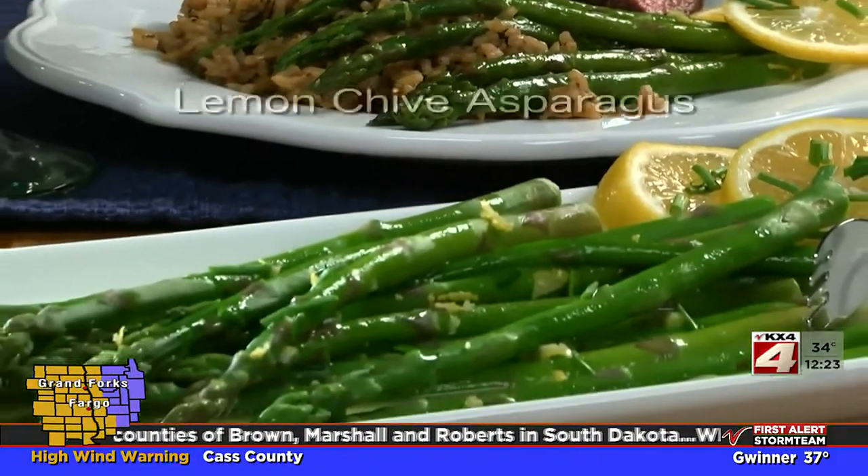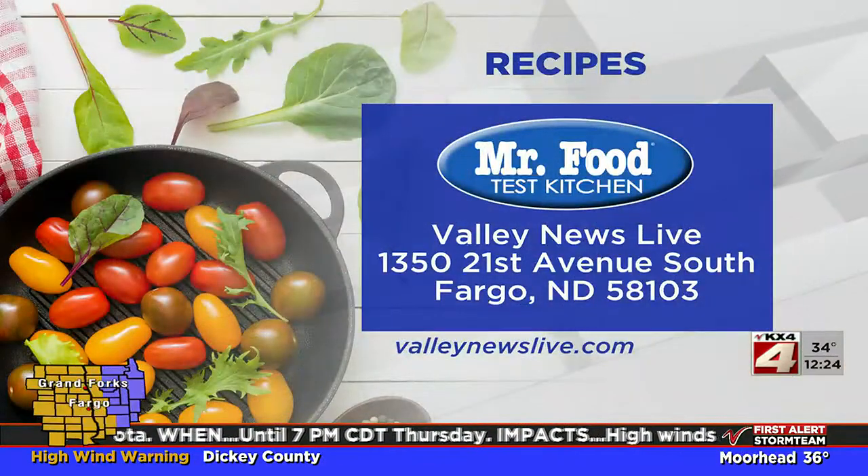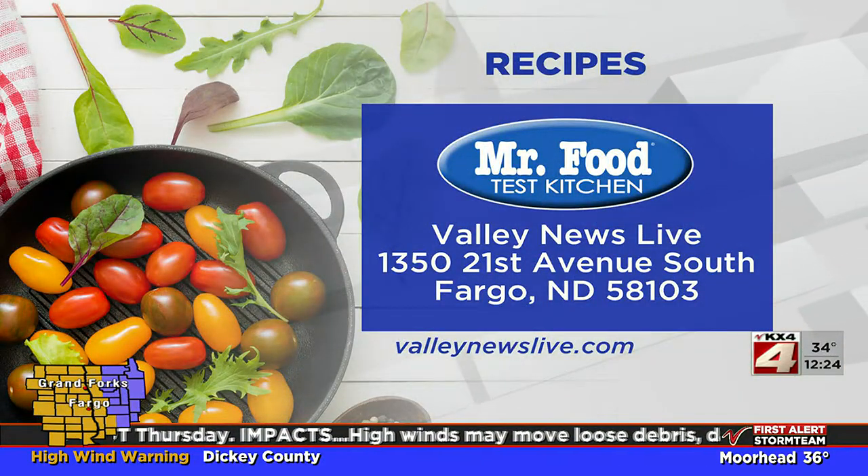To get the recipe for our lemon chive asparagus, all you have to do is go to our website. I'm Howard of the Mr. Food Test Kitchen, where today we found a fresh springtime kind of way for you to say, ooh it's so good. There's a link to today's recipe on valleynewslive.com — just click on the Mr. Food button.